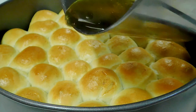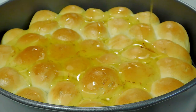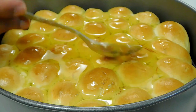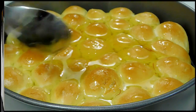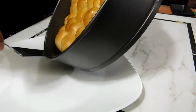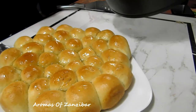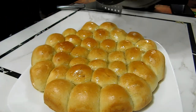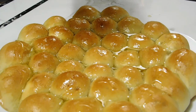Since the syrup was cool, we're just going to pour it over the hot bread. See how beautiful and golden it looks! This bread is so amazing when you have it warm. You can serve it with tea in the evening, at brunch, or as a light dessert. Pour the rest of the syrup over it. Some people like to use condensed milk — if you like that, please go ahead and use it too.